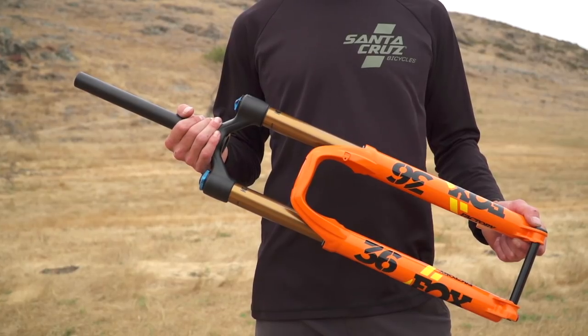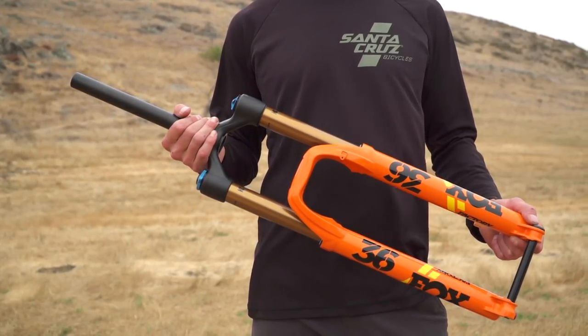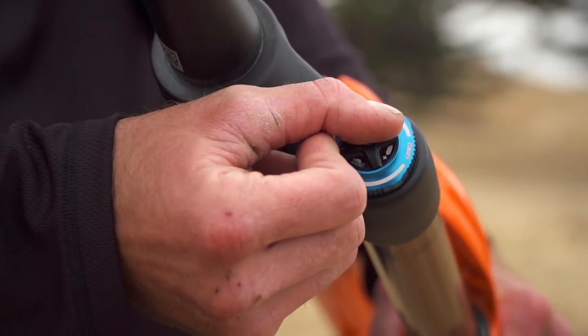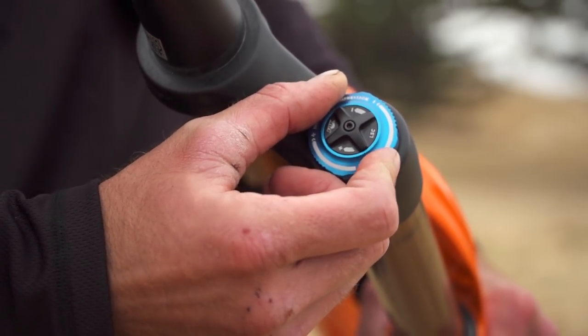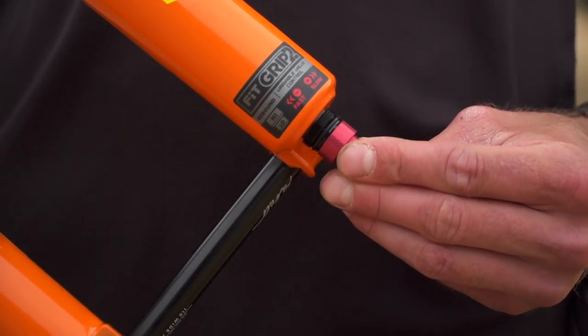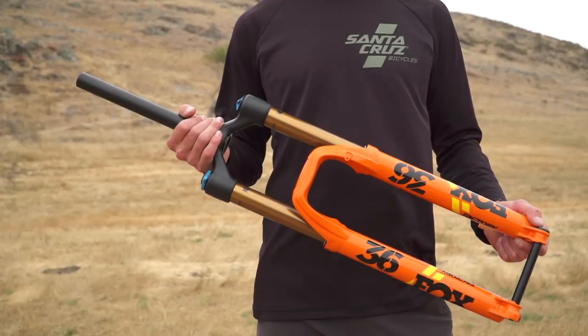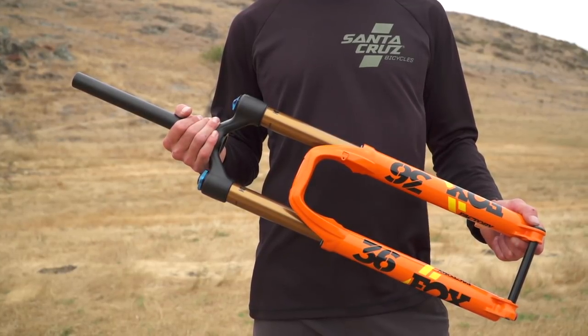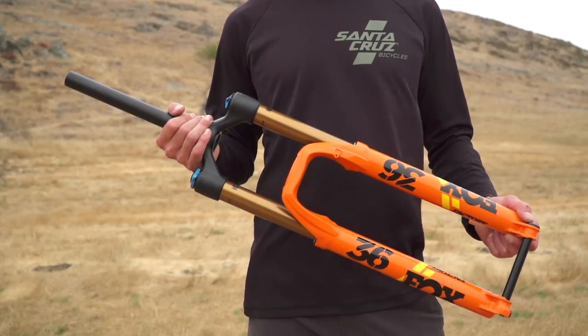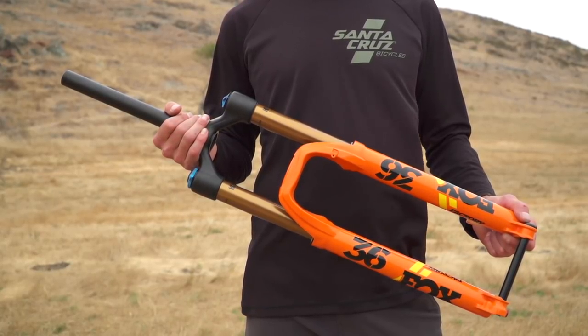I looked into both options and felt that for me personally, the new GRIP2 had an overwhelming amount of adjustment. With 15 clicks of low-speed compression, 27 clicks of high-speed compression, 16 clicks of low-speed rebound, and 8 clicks of high-speed rebound, I was honestly overwhelmed. This much adjustability is great for riders who really like tinkering with their settings or are super in tune with their personal preferences — but for some people, simpler is better. When it came time, I opted for the Lyric.